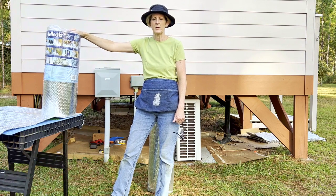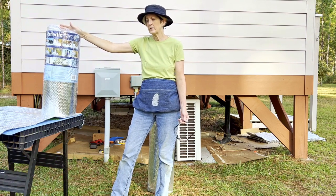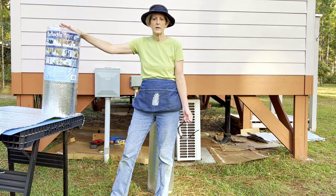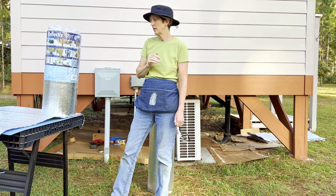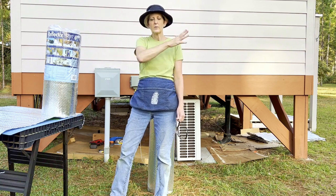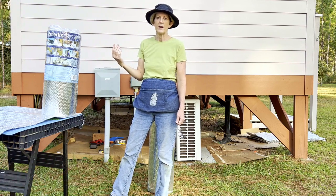I bought two rolls of this to do under the bathroom, but that's not actually enough to do it twice. So I ended up reusing some of the insulation I took out, but I just put it down lower than it was before. And now I want to cover the entire bottom part and tape it and really make an airtight, vapor-tight, spider-tight seal.